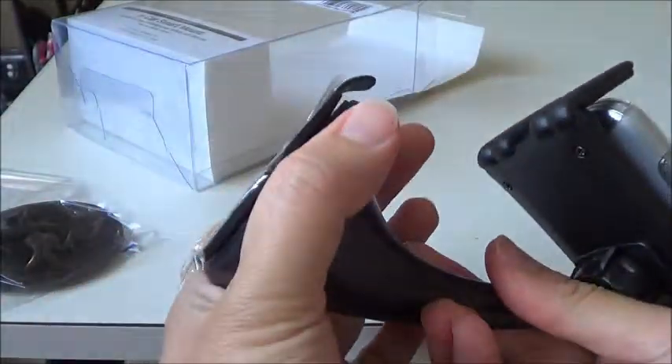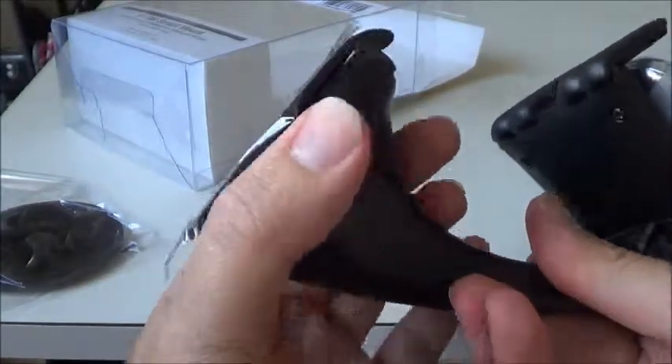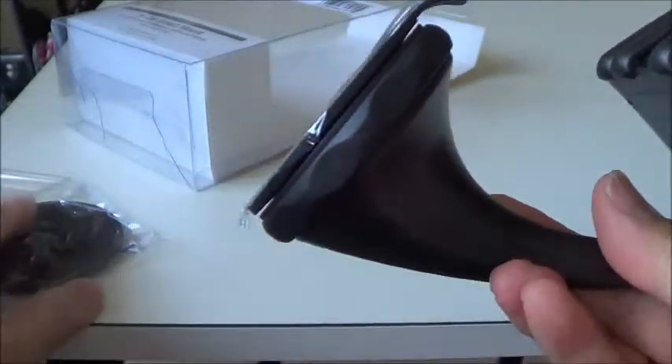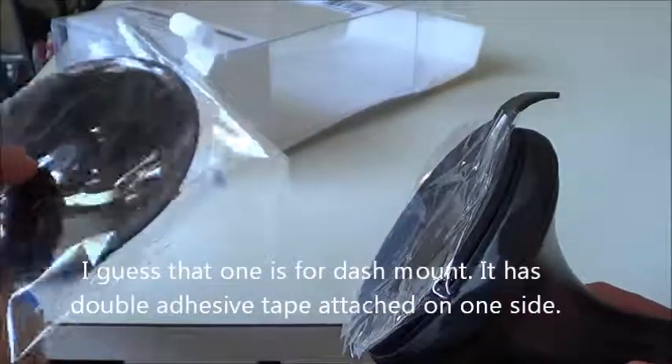This portion you can turn to get the suction to the windscreen. I think this other piece is spare material — not really sure.